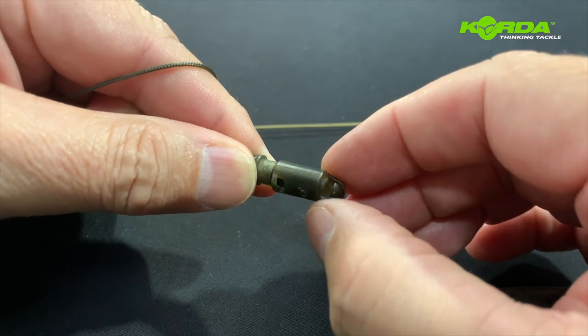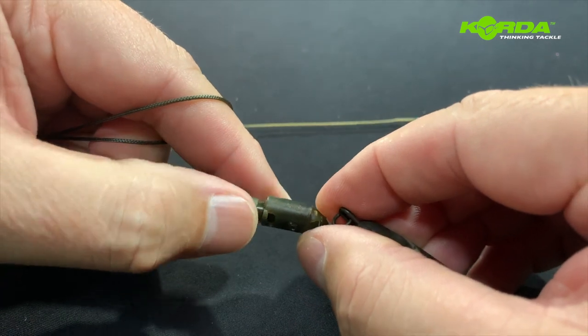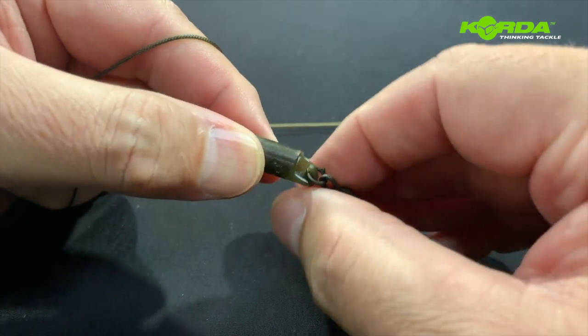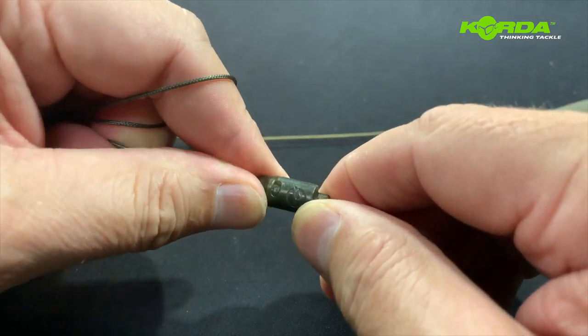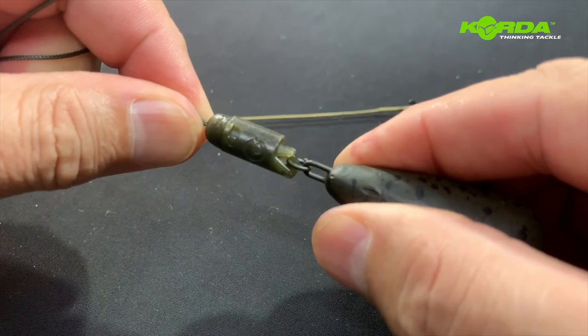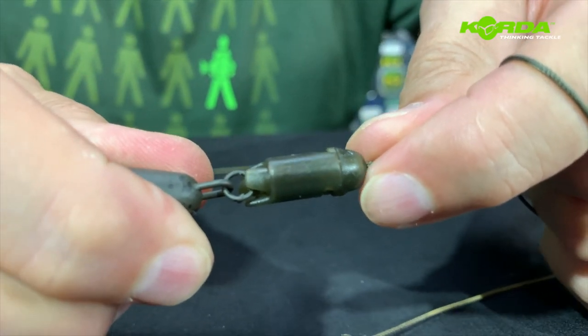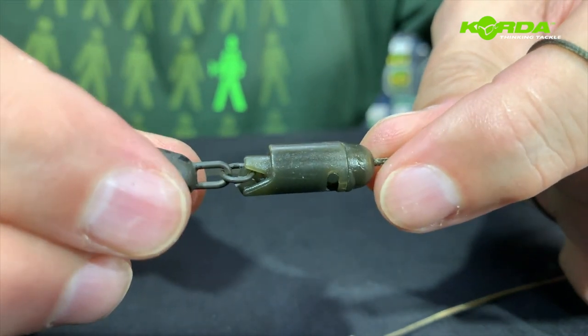Now I can reattach the system, but before I finish it off I have to add the lead like that, then push it in and click it on. Now when I pull, you see that little door does not open — this lead cannot be dropped.